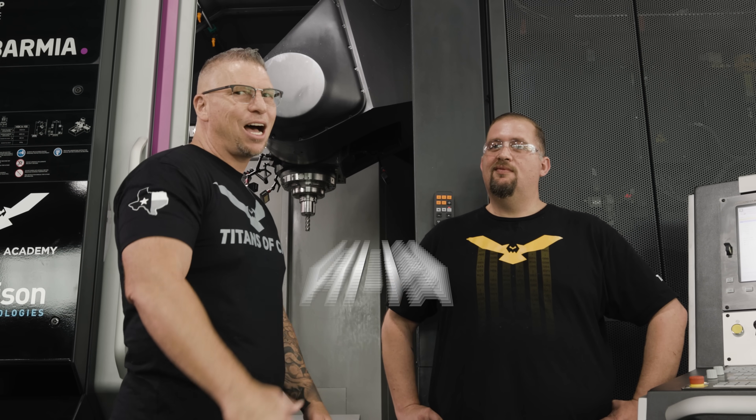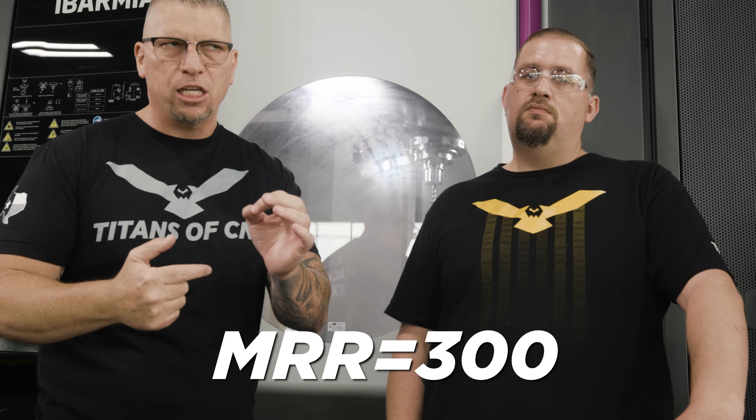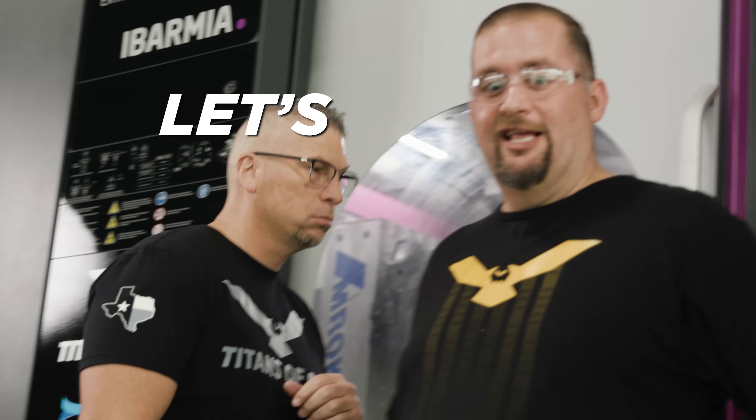Let's show them why they call this the king of roughing. This is the third cut and we're getting deeper — three inches axial depth and 200 thousandths radial — that's an MRR of 300. We don't want to turn the coolant on yet so you can see the cut, so we put a nice mist of WD-40 for a little lubrication.